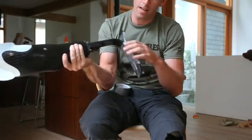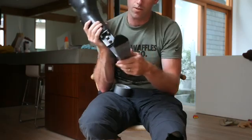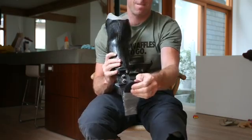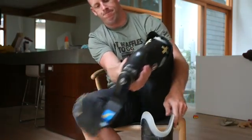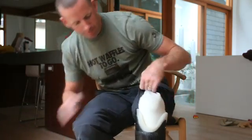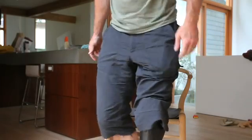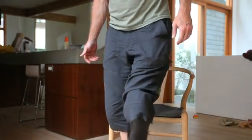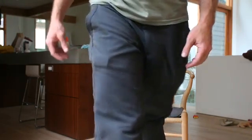Bear in mind I'm not a certified prosthetist, nor is this exactly what you'd want your foot to look like, and it still is broken — but I am able to walk on this thing. It's a little bit noisy, but we're in business.